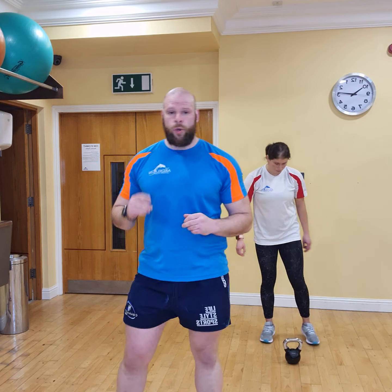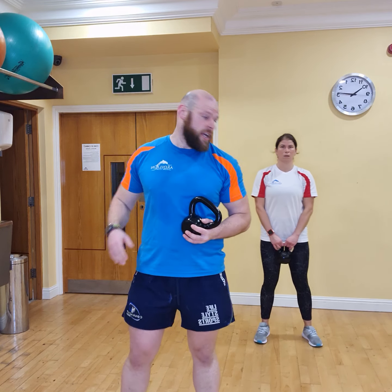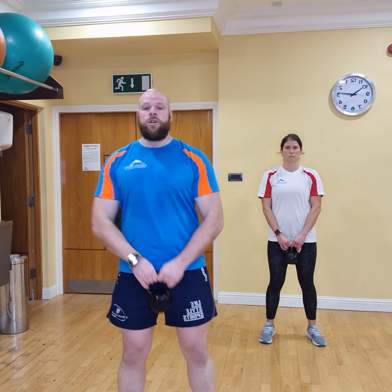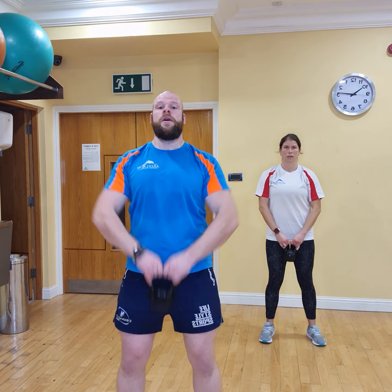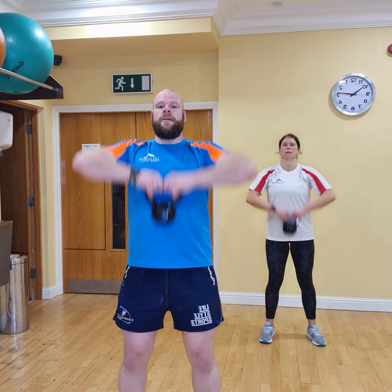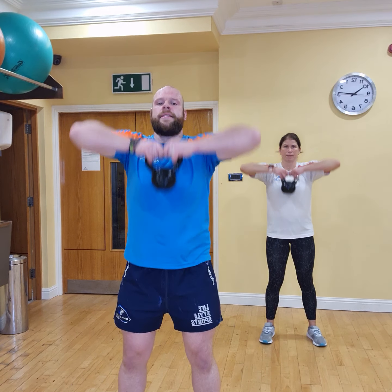The first one we're going to hit, we're going to do our high pulls. Again, 10 reps per each set. Ready? In 3, 2, 1, let's go. 1, 2, 3, 4, 5, 6, 7, 8, 9, and 10.